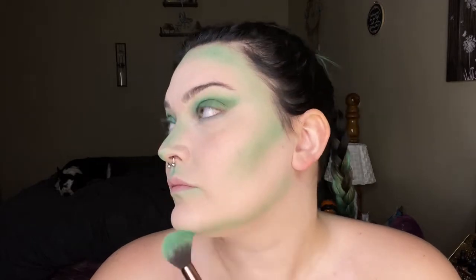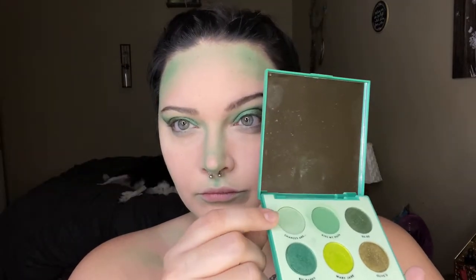I apply the color kind of heavy because I want it to show up, but I don't want it to be too overwhelming, so I am going to blend it out. Once I'm satisfied with all of my contour placement, I'm going to go in with the shade Chances Are and go over all of it to blend it out really well. I want it to look like the plant is just kind of slowly taking her over and not that she is just a completely green person.